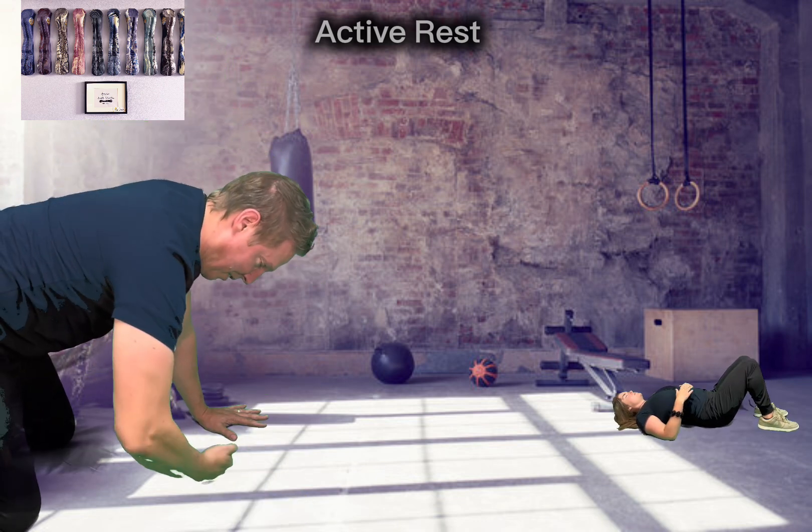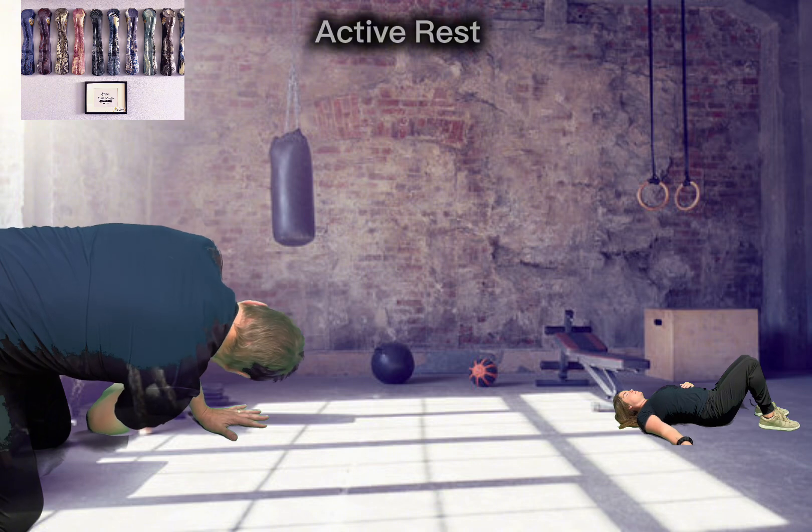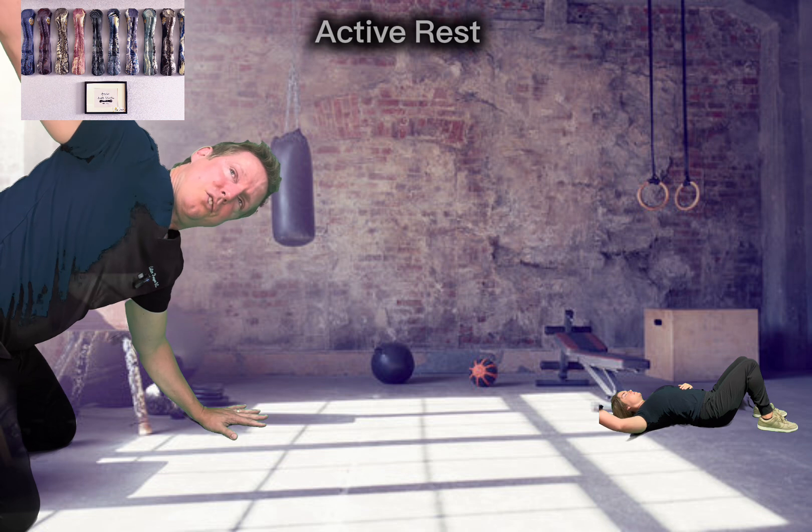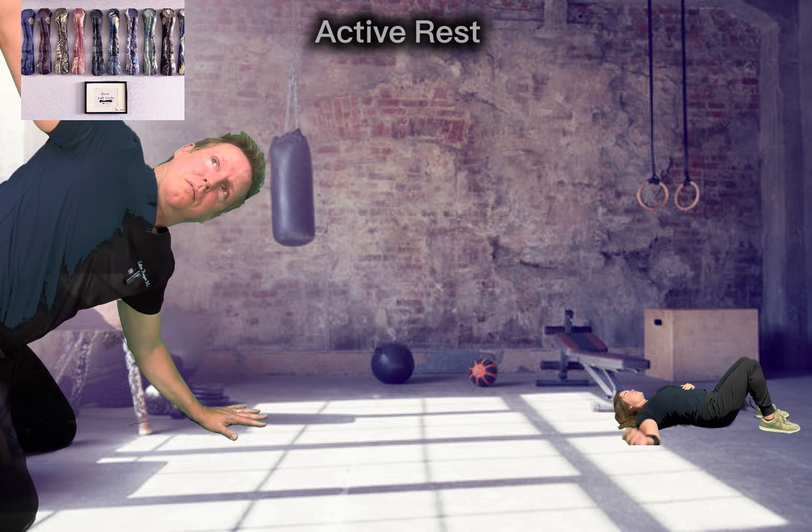More advanced version is to bring the entire arm underneath, and then really rotate the chest, ribs, shoulder, back.